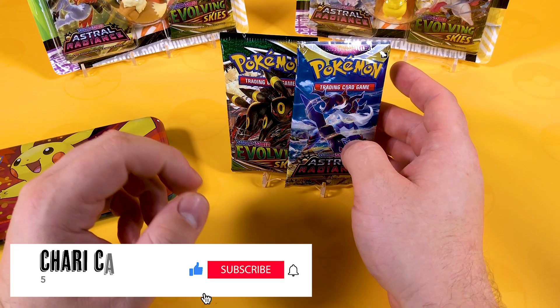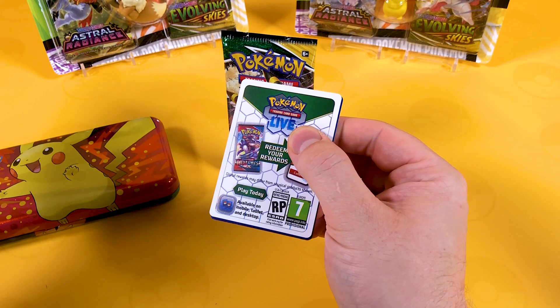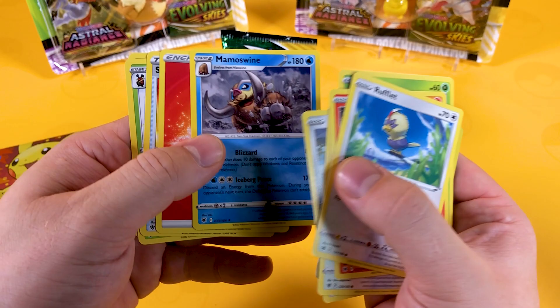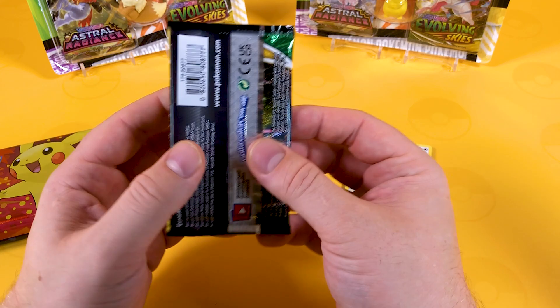If you're new to the channel, welcome to Characard - we open up Pokemon stuff all the time and have a little bit of fun. If you're a long-term subscriber, thank you so much for joining us again. So we're going to tuck into this Astral Radiance. It's a very good set - we have Lost Origins on the horizon so this one is going to soon be a little redundant. We got a reverse Kranidos and then a Mamoswine, which is a very good card. I won't do the card trick in this video as it might be a semi-short one.